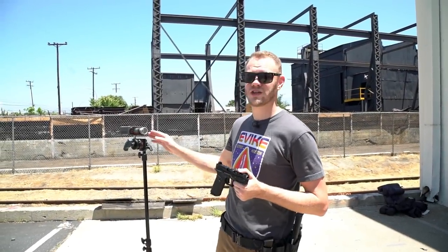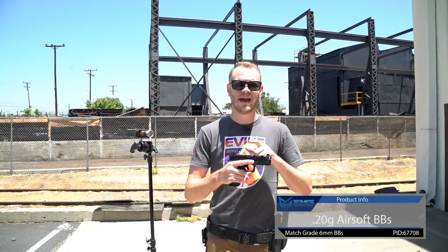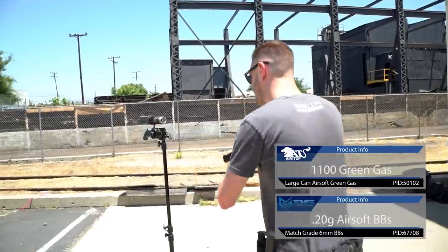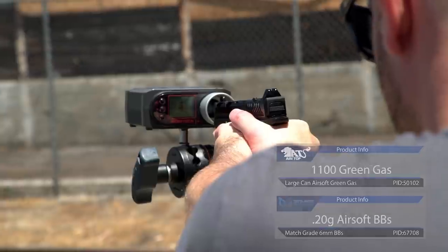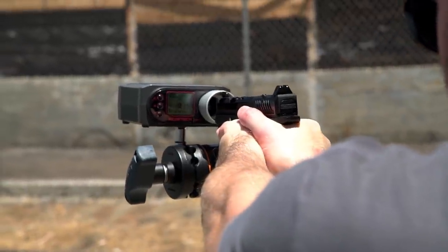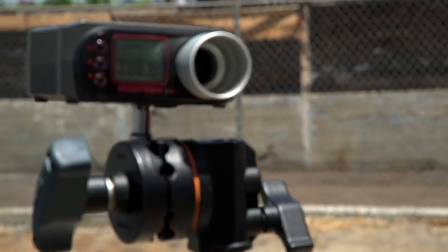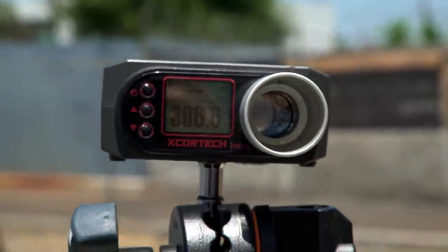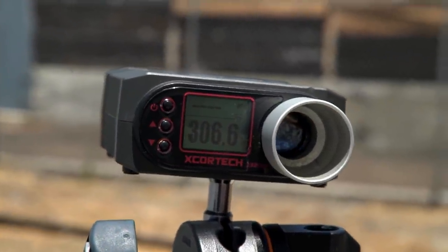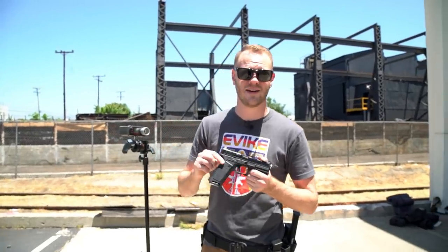We've got our X-Quartec chronograph set up here to do our chrono test. With two BBs loaded in the magazine with a fresh load of green gas, we're right in the neighborhood of 300 to about 310 FPS once the gas settles a little bit. Excellent FPS for indoor play, and with a slightly heavier weight BB like a .25, you'll get plenty of distance at the majority of distances that you'll be engaging people with a sidearm.